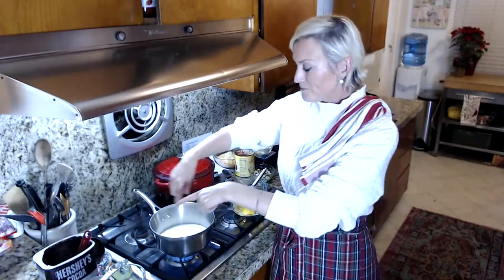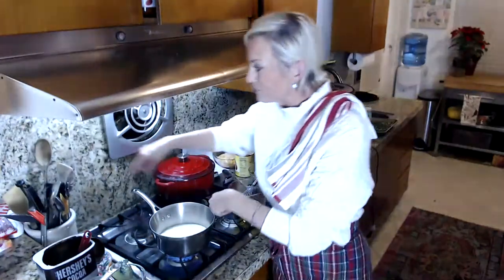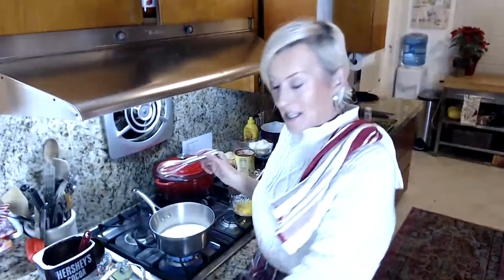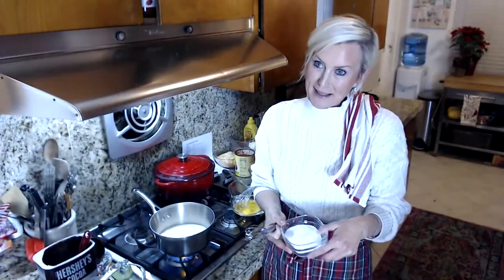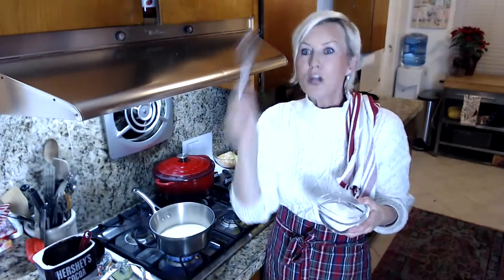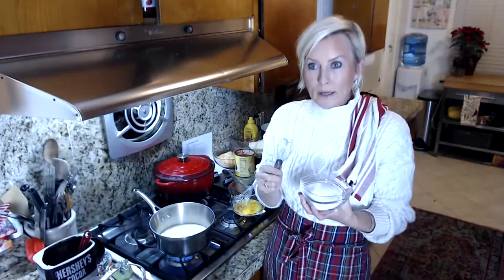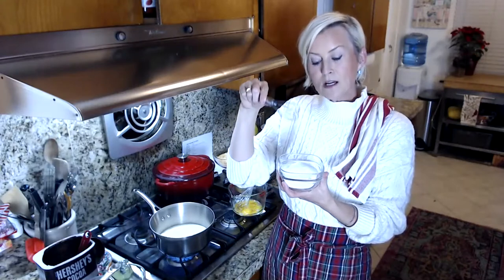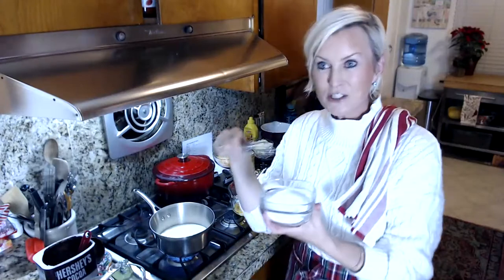I have one and a half cups of heavy cream going in my stock pot. This is what makes your ice cream scoopable. Just like I said last week with my keto caramel, there is no substitute for allulose in this recipe. Allulose works really well in keto ice cream because it keeps it scoopable. I cut it 50/50 — so it's a third cup of erythritol and a third cup of allulose — and I'm going to pour those right into my heavy cream.